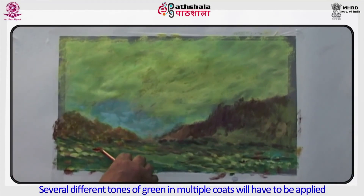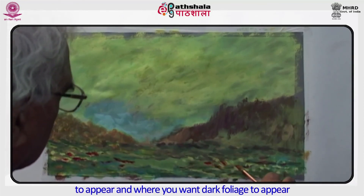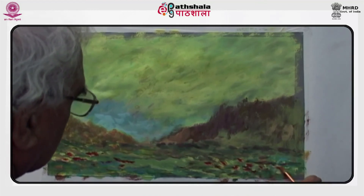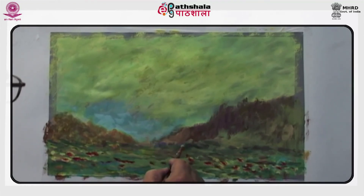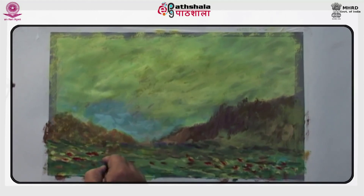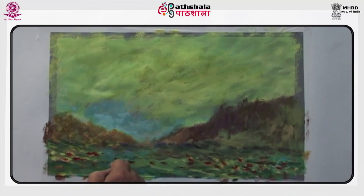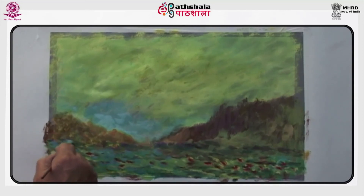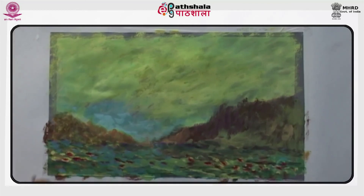Several different tones of green in multiple coats will have to be applied. You have to think where you want light foliage to appear and where you want dark foliage to appear. When the base is strong, it will play the role of major color and the colors that are actually applied will become strong highlights. You have to use white color or a very light shade of any other color to represent the highlights on the subject.